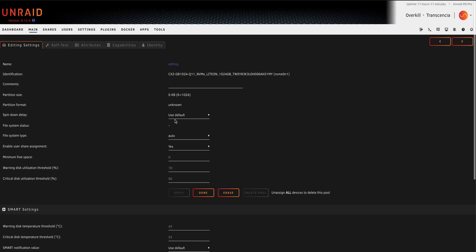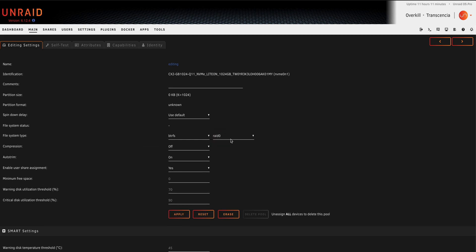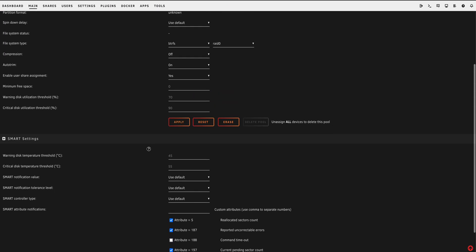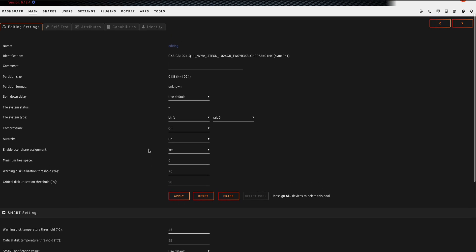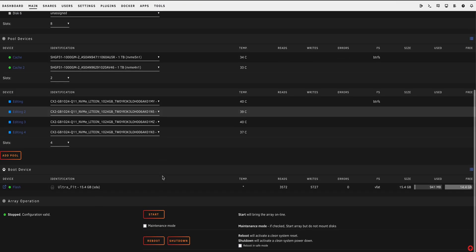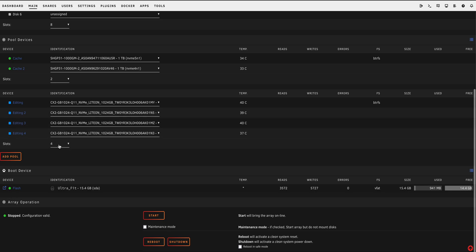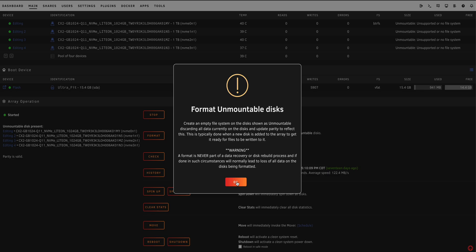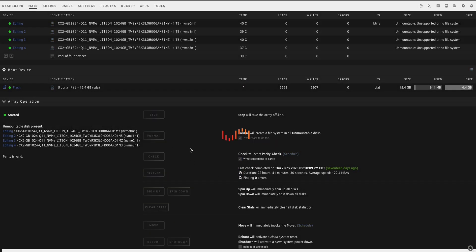The new editing pool is created and we just need to assign each NVMe drive to it. I'll change the filesystem to Btrfs, set it to RAID 0, compression off, trim on, enable user share assignment. We'll leave everything else as default and hit apply and done. Once we start the array we should be good to go — and that seemed to work.